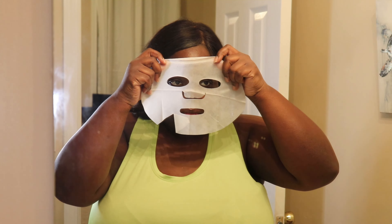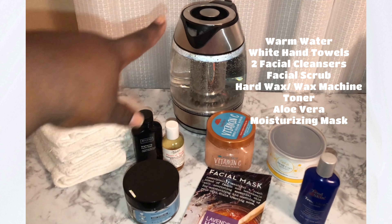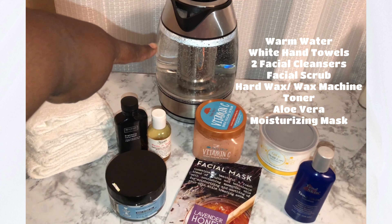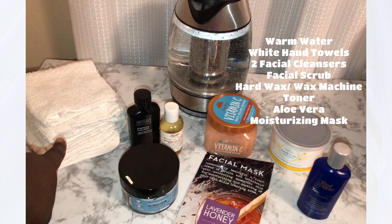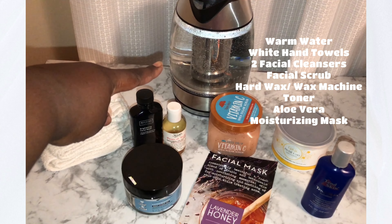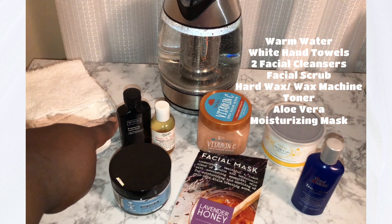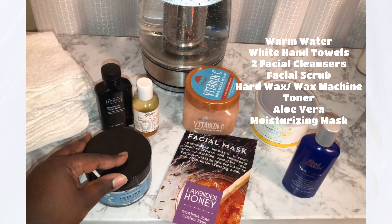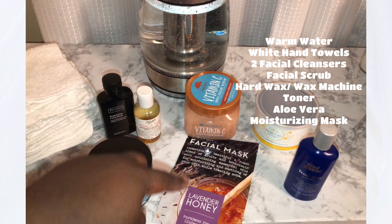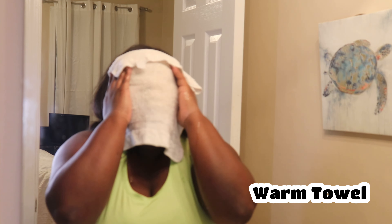To start off you'll want a bowl of warm water, five white hand towels — white because they carry less bacteria, my dermatologist highly recommended it — two facial cleansers. I use a brightening and oil-based cleanser. A facial scrub with a little vitamin C would be nice. Hard wax, a toner, olive oil, and a moisturizing mask.